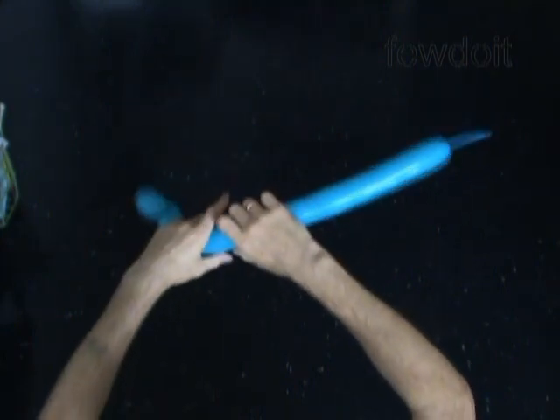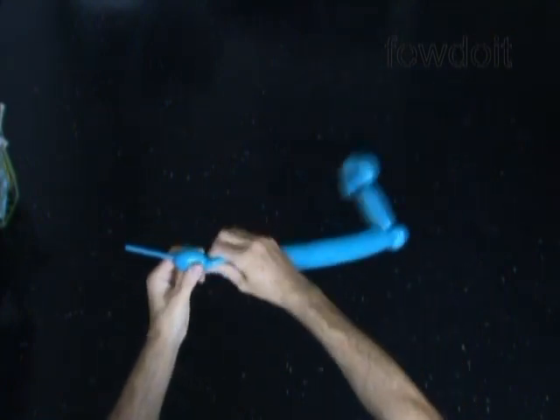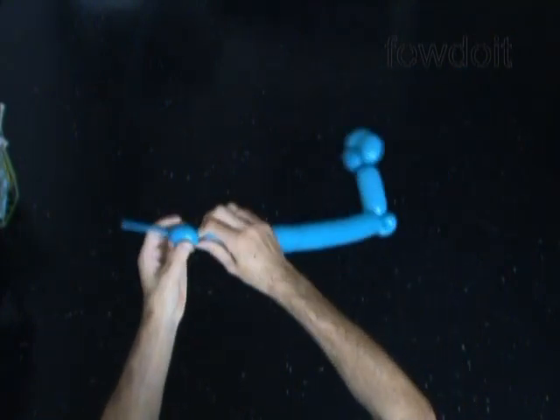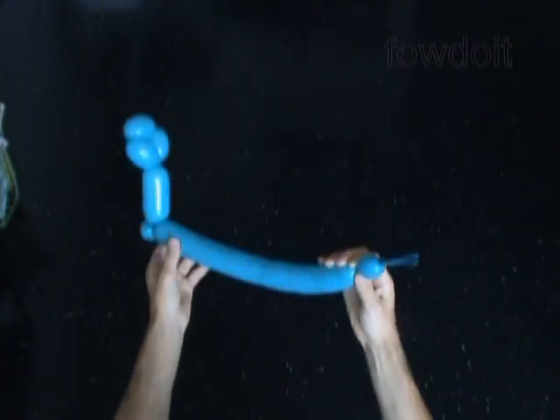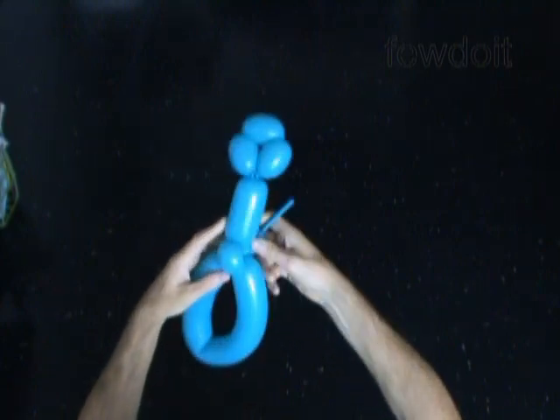The rest of the balloon is the sixth bubble. Now we have to twist the seventh about one inch long bubble at the very end of the sixth bubble. And then we have to lock both ends of the sixth bubble in one lock twist.